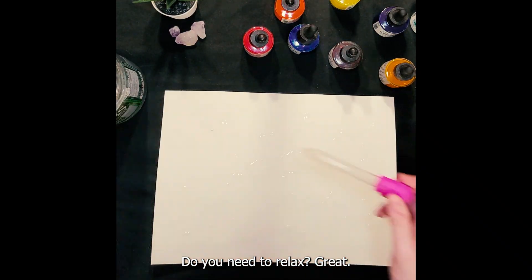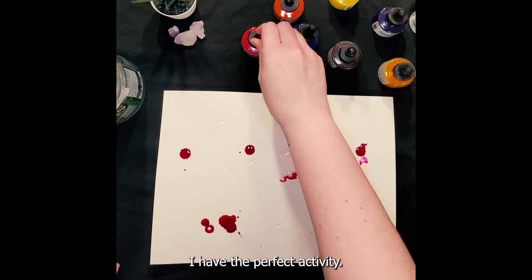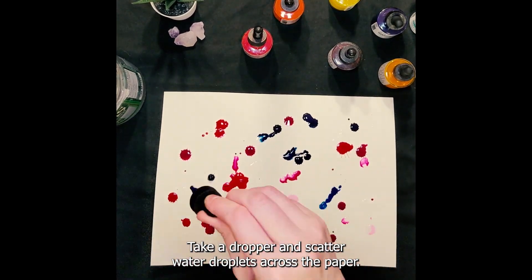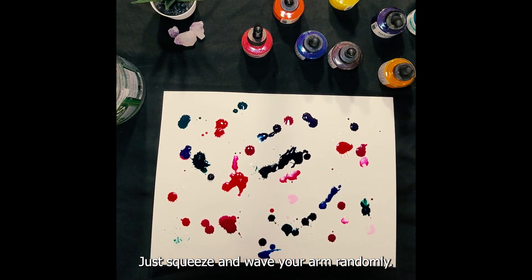Do you need to relax? Great! I have the perfect activity. When ready, take a dropper and scatter water droplets across the paper. Don't overthink. Just squeeze and wave your arm randomly.